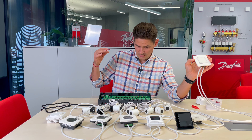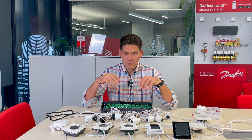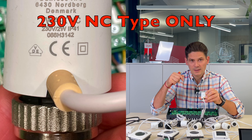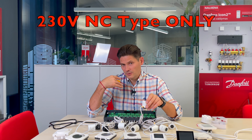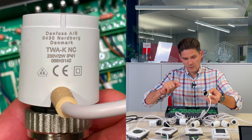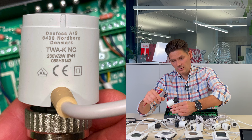Actuators connected to this 230V wiring center must be 230V and NC type only — normally closed. NO actuators do not work with this wiring center, and 24V actuators also do not work. Only 230V normally closed actuators. These are used for non-Danfoss manifolds with M30 connection, and the TVAA type is used for Danfoss valves and Danfoss manifolds.